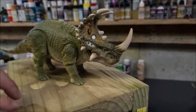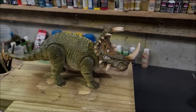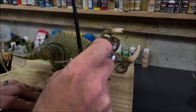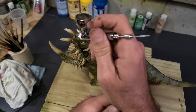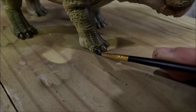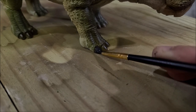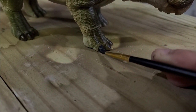It wouldn't be a T-Bro repaint video if we didn't bust out Old Faithful — the transparent burnt umber, my favorite of all my paints. We're going to add that to that little horn section at the bottom. It's just going to give it a little warmth and takes it to the next level. The last few steps before we call it a day: we're going to paint the toenails with pavement gray — yes, that rhymed. It's going to get a couple coats of Mod Podge, a couple coats of matte varnish to flatten everything out. Then I'm going to gloss up the horns, gloss up the eyes, and gloss up the beak. And this repaint will be done.